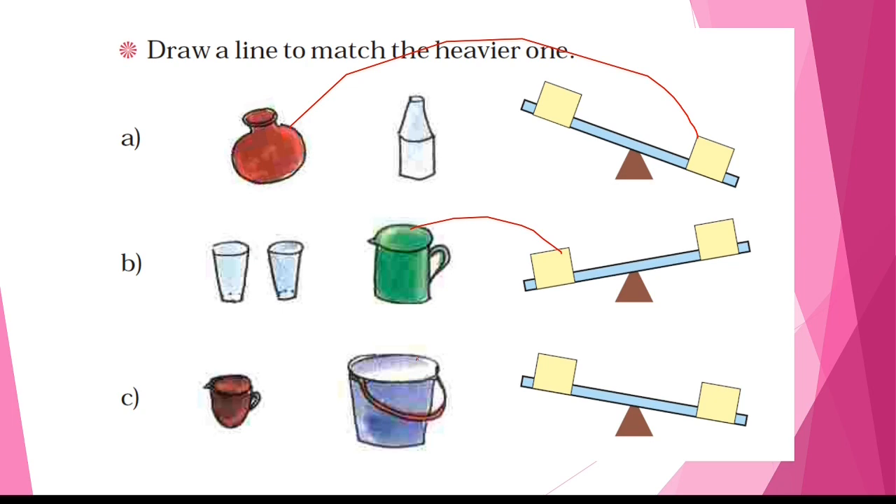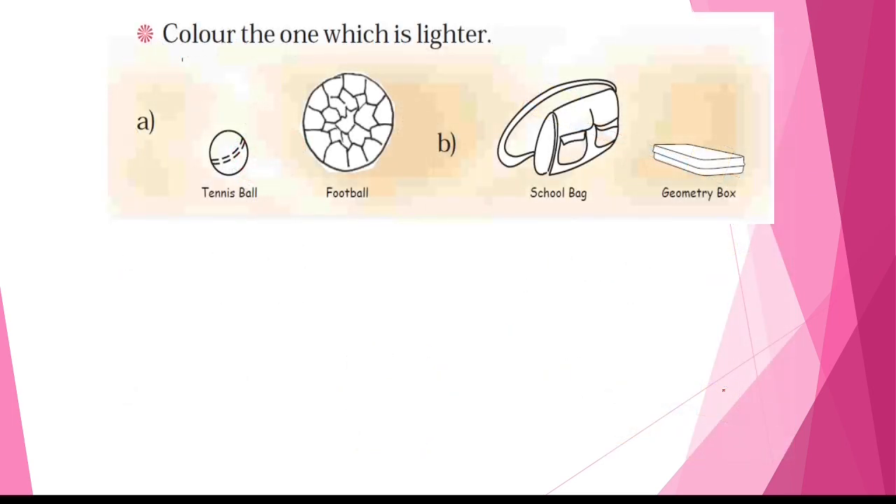The bucket is heavier. Next, color the one which is lighter. You have to color the things which are lighter. Whether a tennis ball or a football is lighter — the tennis ball is lighter. Here are the geometry boxes.